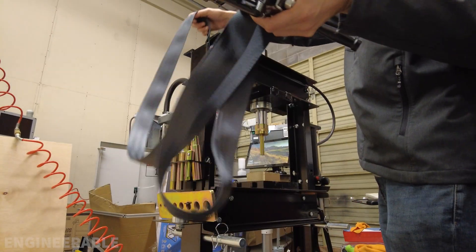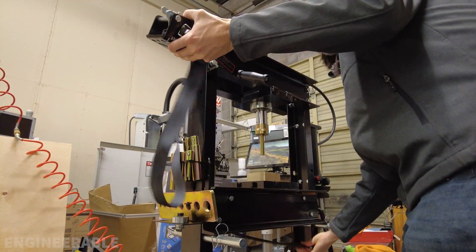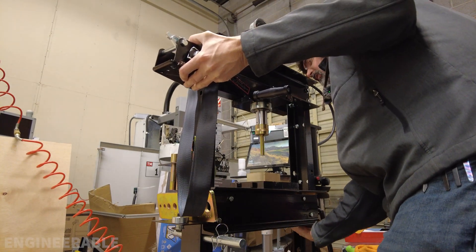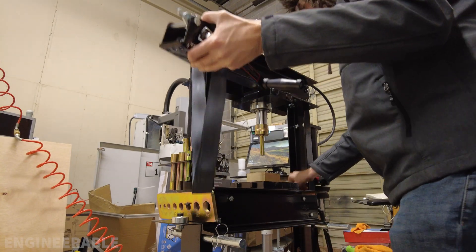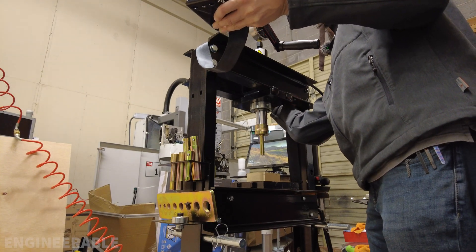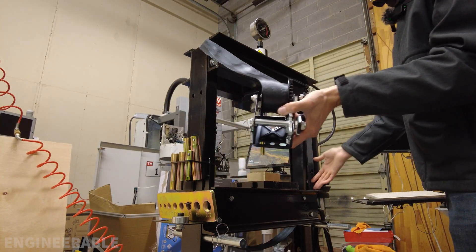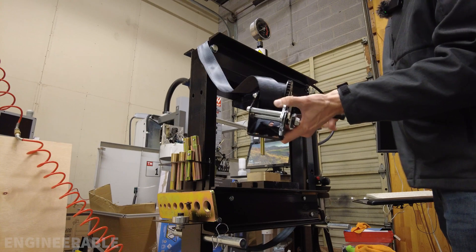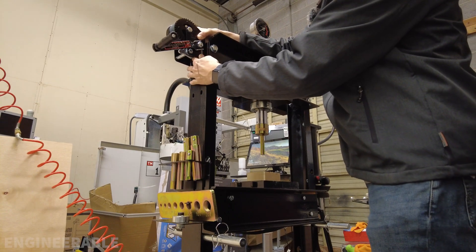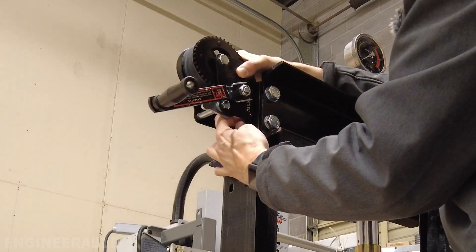With the strap, I can just pass it inside the frame and under the table mounts, which are already cylinders so they pretty much act as rollers. Then under the other side of the table and up here, hooking it onto the top of the side rail. Nothing extra needs to be done to the table or to this area — no pulleys need to be installed. Really the only thing that needs to be done is to mount the hand winch up here onto the side rail with some bolts, drilling two new holes to attach it.